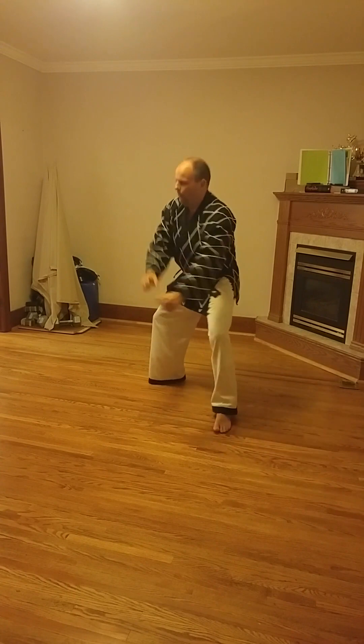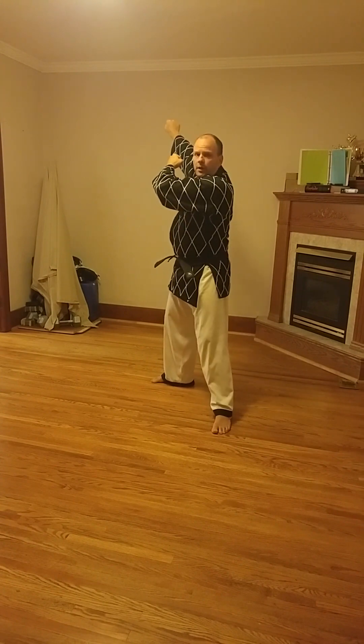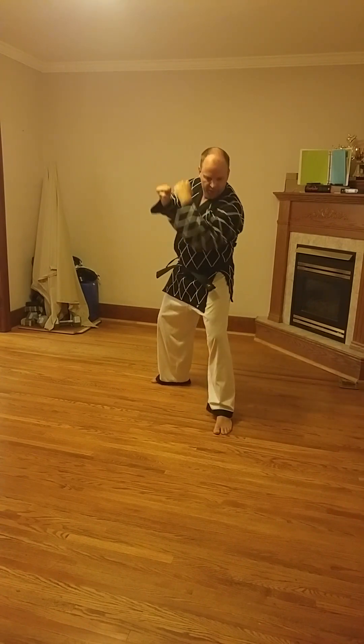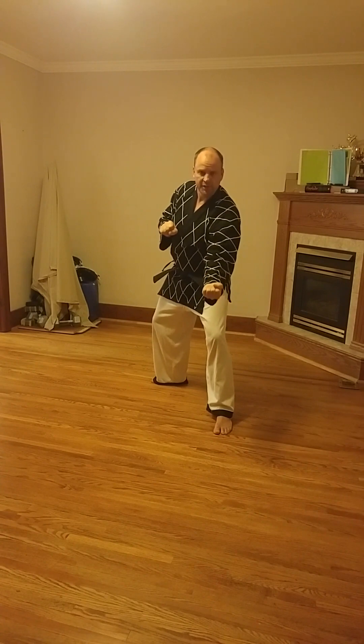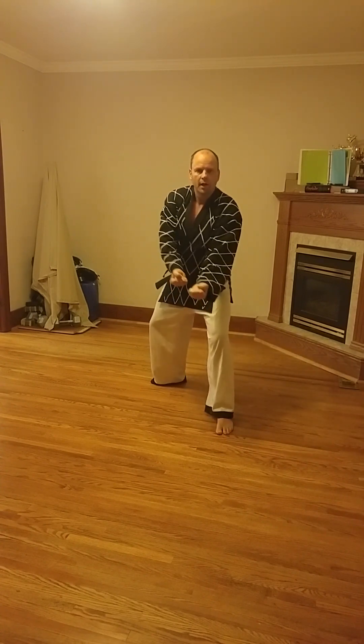This hand is doing a back fist, and this hand is actually doing an upset punch down low. Whereas a regular upset punch would be here, you're doing a low upset punch. Both hands move simultaneously — both hands start up high, in the same position as if you were doing a forearm burning block. Then when you bring them down, this hand comes down like this, and this hand comes down like this. And there is shovel block.